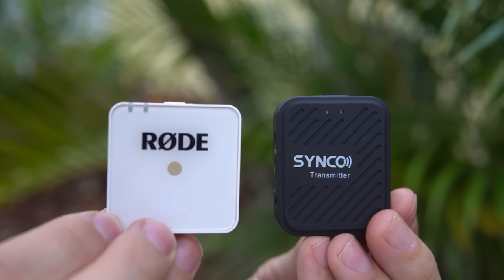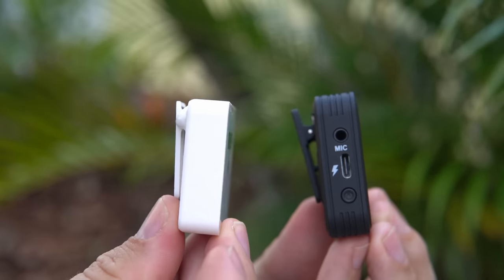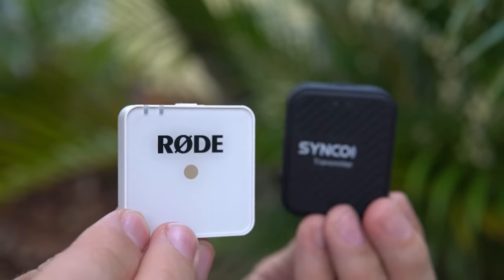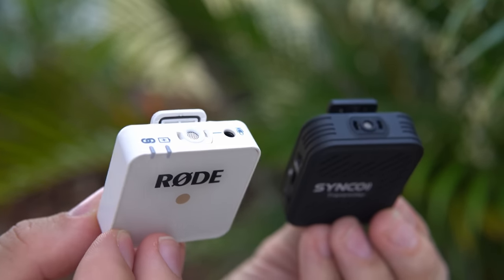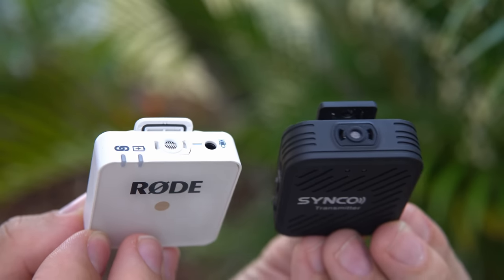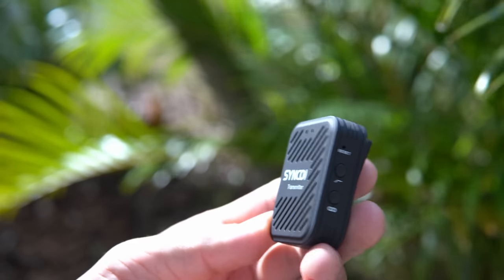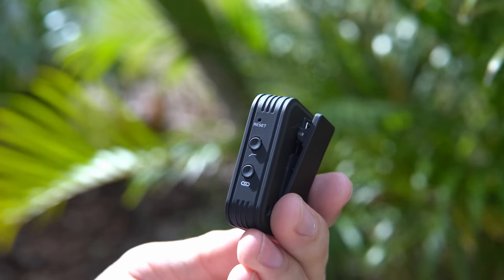When it comes to the transmitter and microphone capsules, again it's almost identical in both systems: both have a power button, a pairing button, USB-C for powering and charging, and a microphone connection for an external lav mic. The difference is that the Synco has an extra high-pass filter button that you can toggle on and off. Hopefully this video gives you a good idea of what to expect with this new wireless microphone from Synco and how it compares to the Rode Wireless Go.